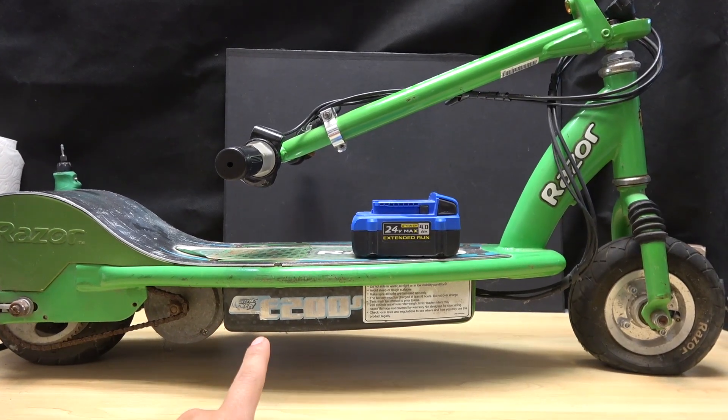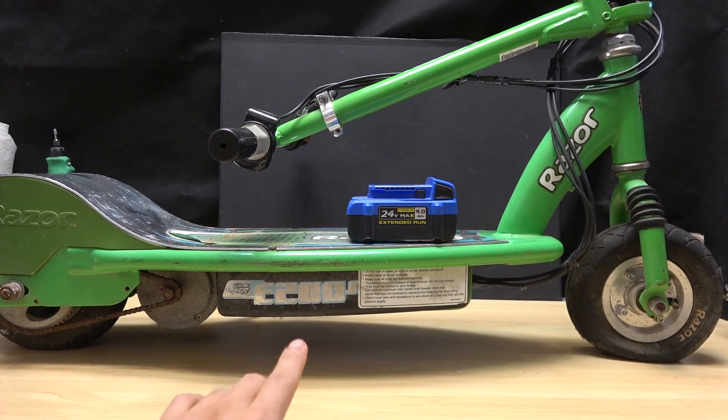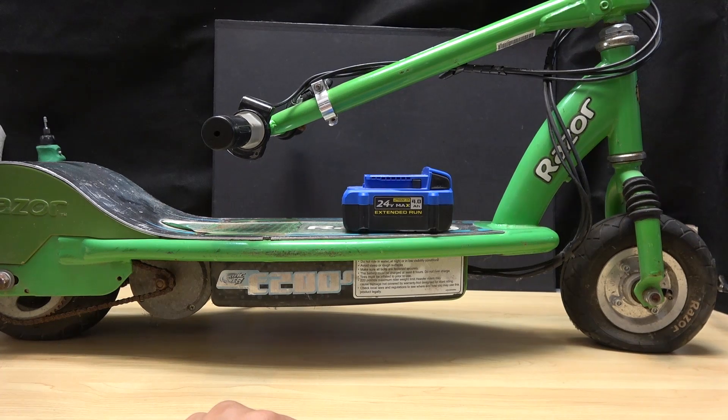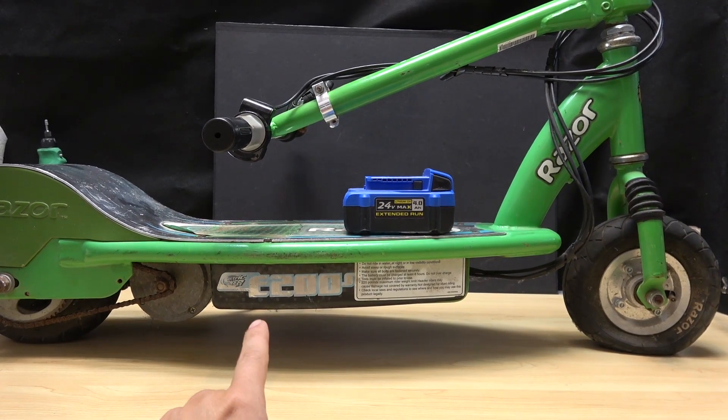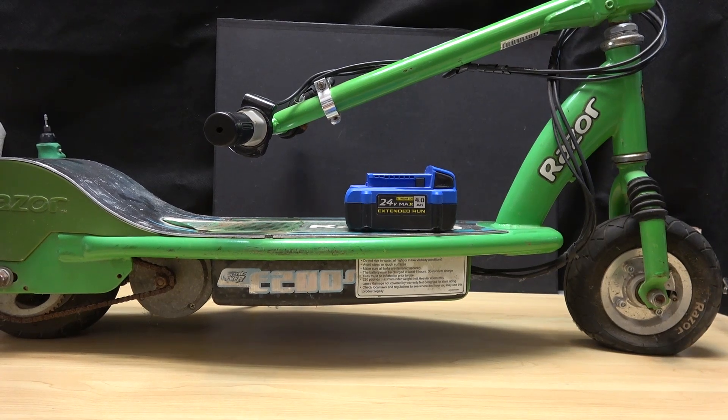Today I have a Razor E200 electric scooter. This scooter has two lead-acid batteries inside and the batteries are dead. My plan is to replace the lead-acid batteries with one Cobalt Power 2 battery. Let's get started.